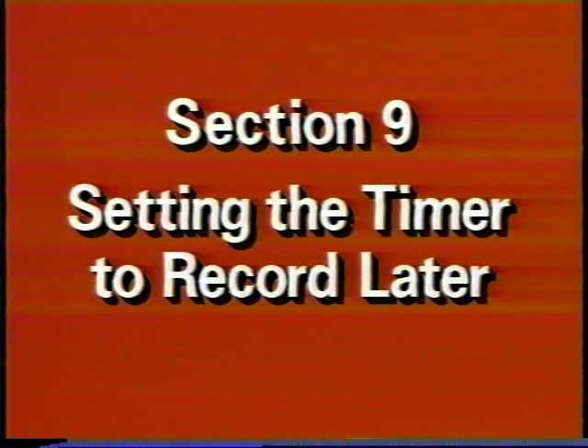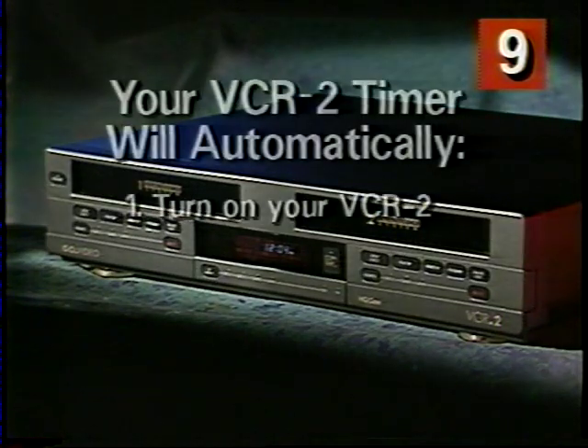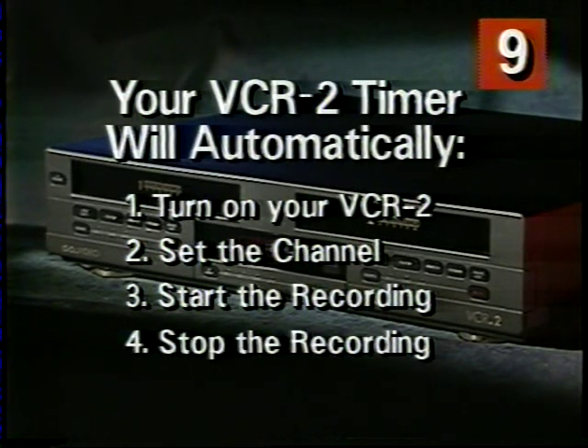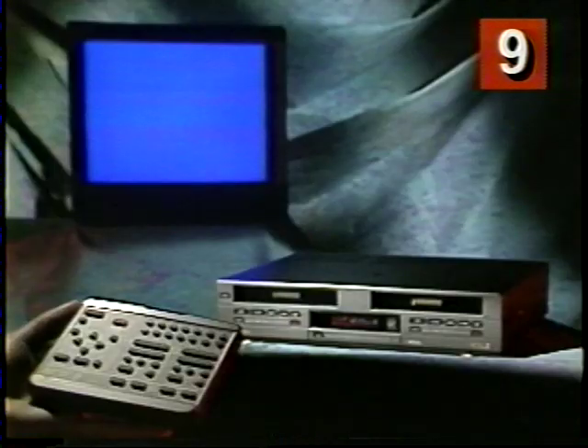You don't always have to start those recordings at the last minute. You can use your VCR2 timer. The great thing about the timer is that it will automatically turn on your VCR2, set the channel, start the recording, stop the recording at the right time, and shut your VCR2 off again. And the timer is simple to set. Let me show you.